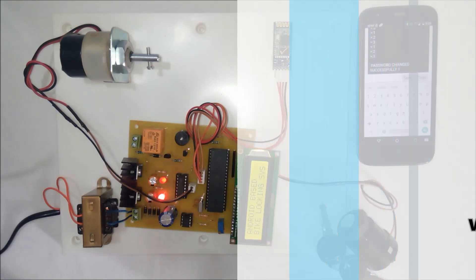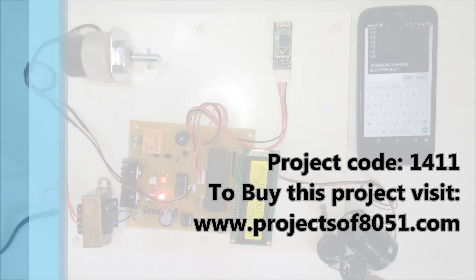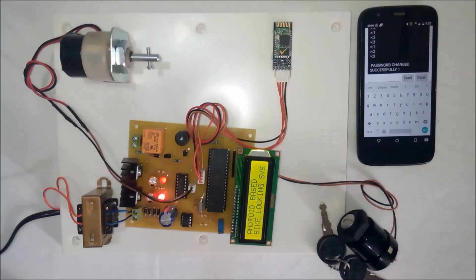This is how you can change the password. That's all about the demonstration of the project: Android-based security lock for bike ignition.